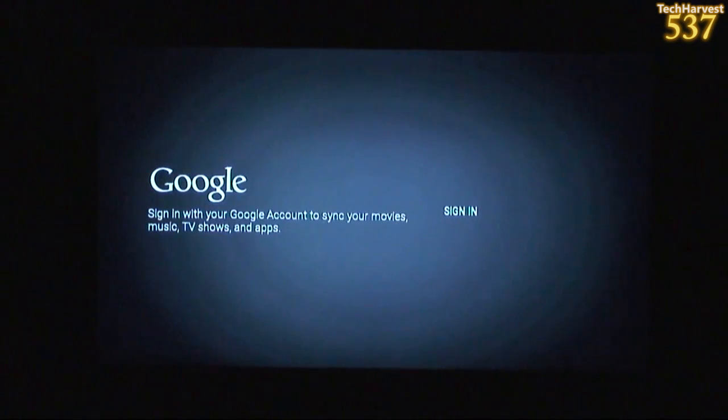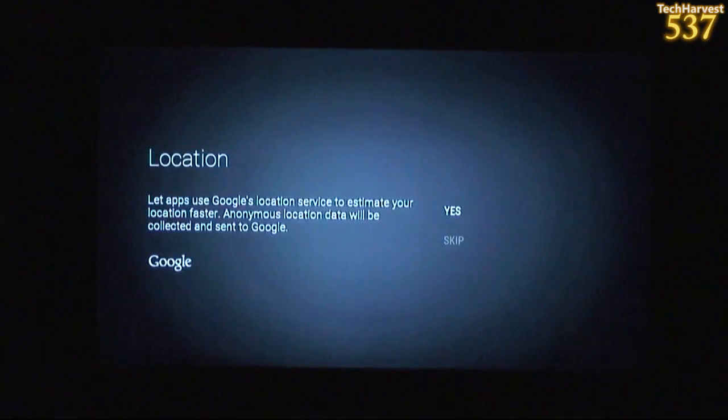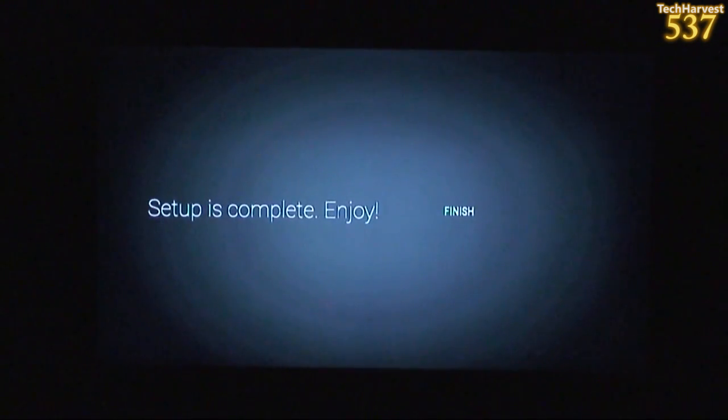It says sign in with your Google account to sync your movies, music, TV shows, and apps. I did this once before — hopefully I can do it successfully now. Now we're back to the location thing. It says let apps use Google's location service to estimate your location faster; anonymous location data will be collected and sent to Google. I'm going to skip this because I can turn it on later. Setup complete — enjoy. Hopefully this is going to work and we get to see the user interface.